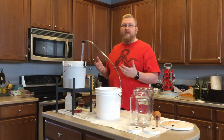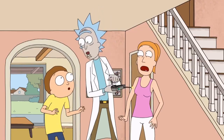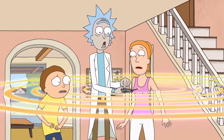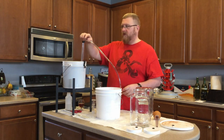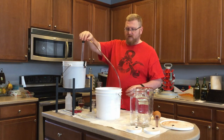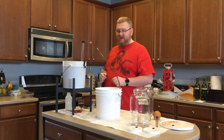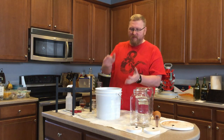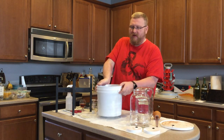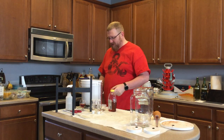Alright, I'm set up with the bottling bucket and away we go. We have now moved all of the fruit mead over. I'm going to place it on my scale — 14 pounds. Interesting. We'll see how much honey I'm going to add to give it the taste I want.